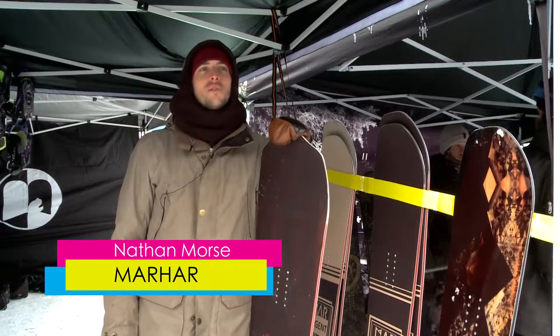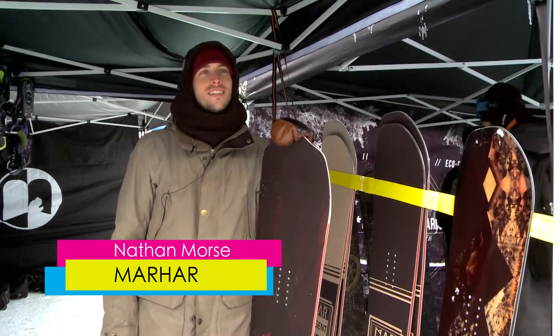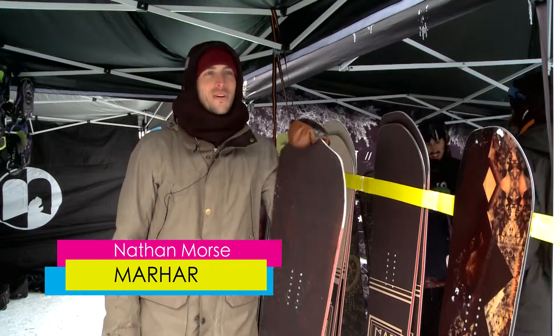Today we are at the SIA On Snow demo. We are demoing next year's 16/17 product line and it's going great.